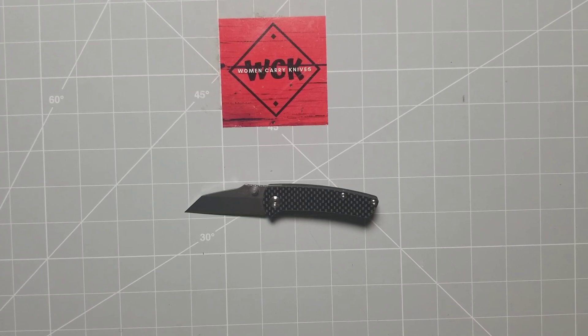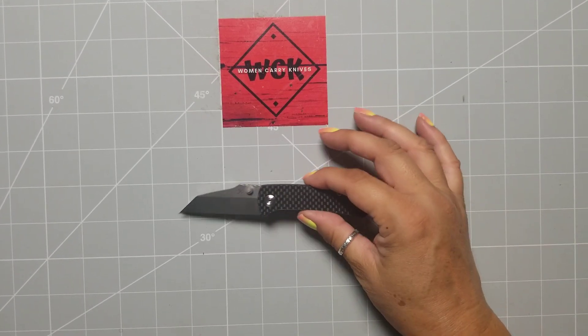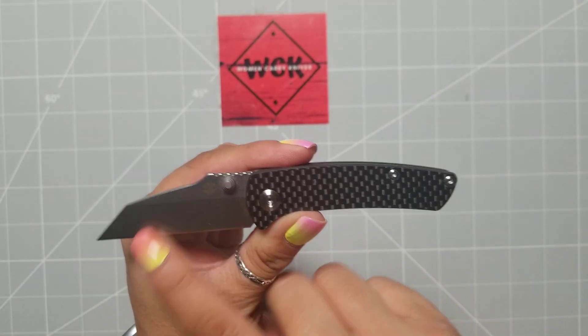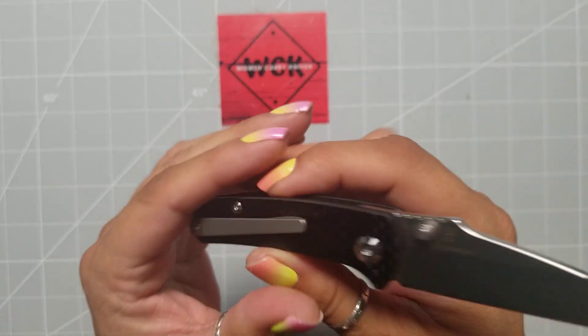Now, this is the prototype. In reaching out to Concept to find out some more information on it, there is going to be a black G10, a blue G10, and a carbon fiber. So this one, as you can see, is the carbon fiber version. And the blade steel on these will all be the D2.